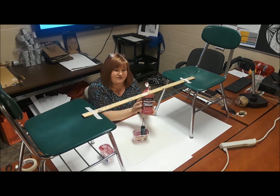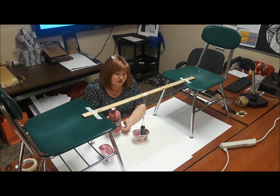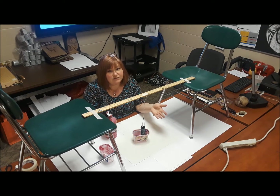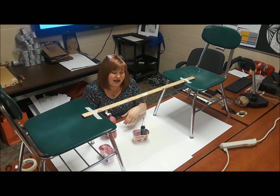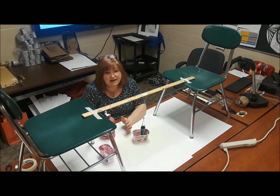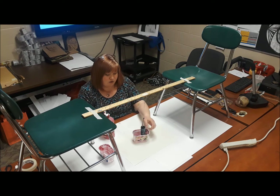We are just using basic Blick tempera paint that I've added a little bit of water to. I wish there was some formula I could give you to make it perfect, but it's really just trial and error to get the right consistency of paint. We've also used acrylic paint, which worked really well with just a little bit of water added to it. So play around with that a little bit and see how it works.